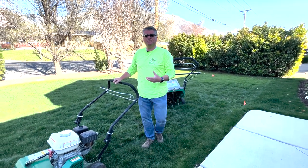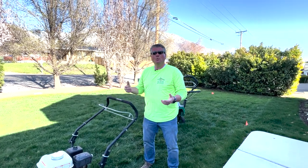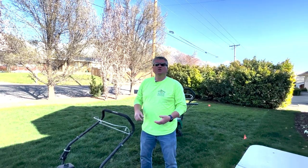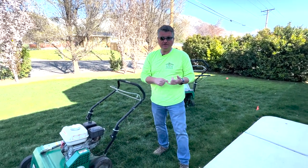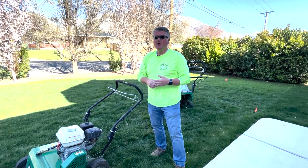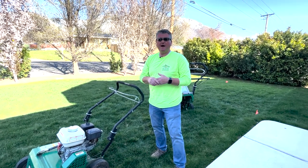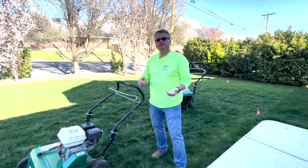What is the difference between aeration and power raking, and how do you know when you need each service? We're going to put a link in the description below for our aeration videos as well as a power rake video to explain the difference between the two. But this video is all about helping you decide when you need one service versus another.